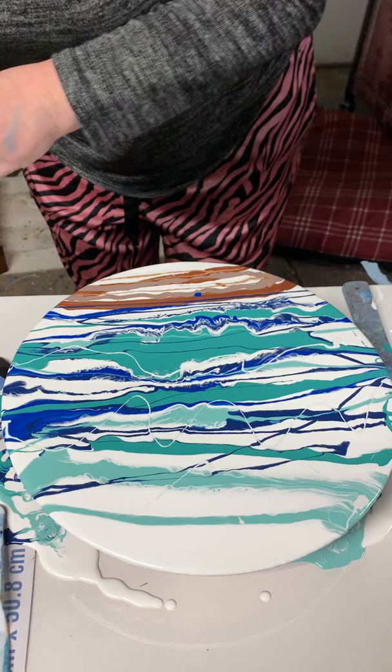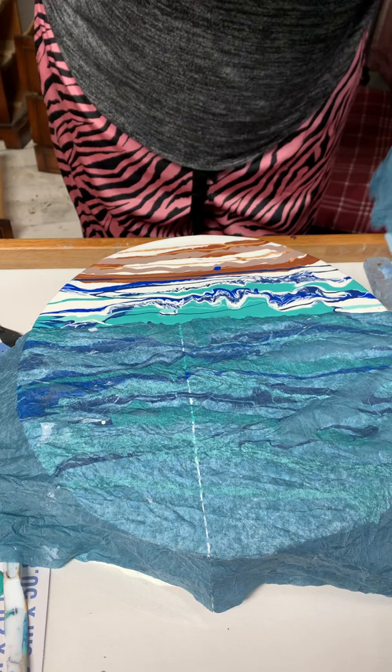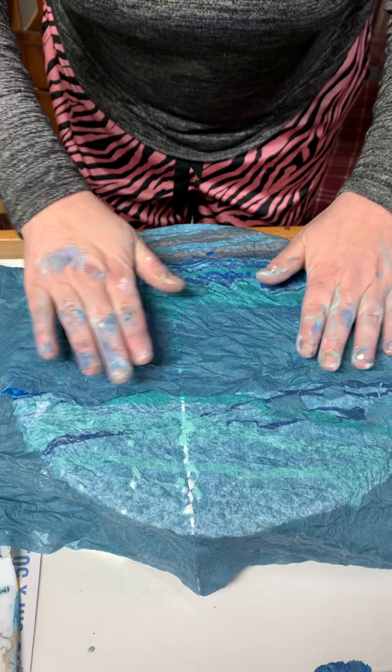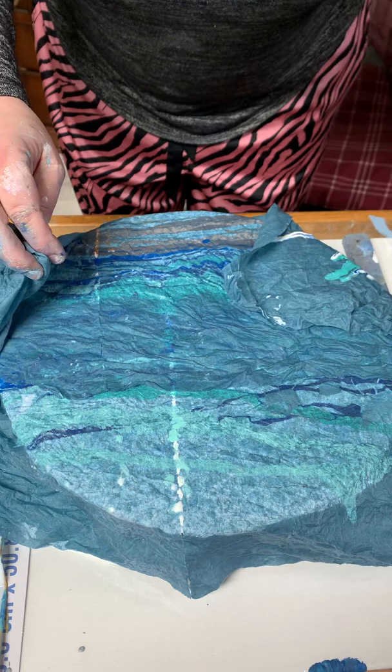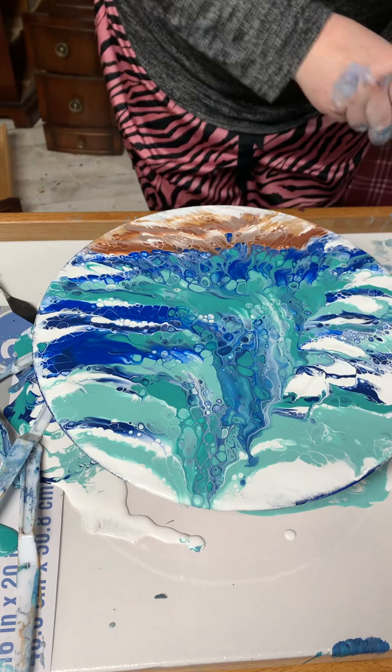Now it doesn't look like anything yet. Then we take a damp paper towel — this one needs two because it's wide. Put this over the top, pat it down, like so. Go from the edges, lift up. Oh, it's stuck. There's all of our cells coming.